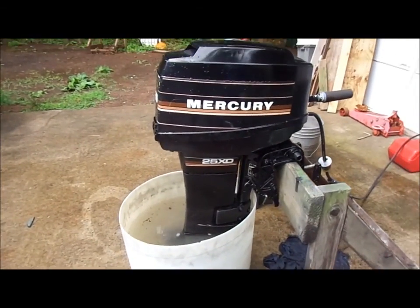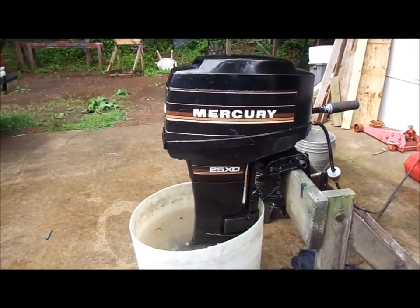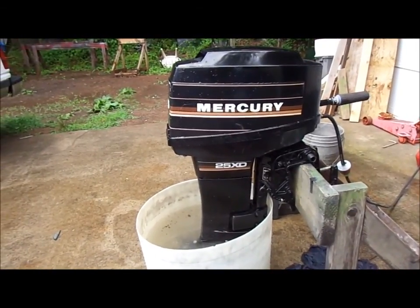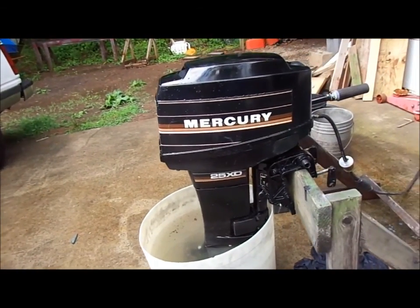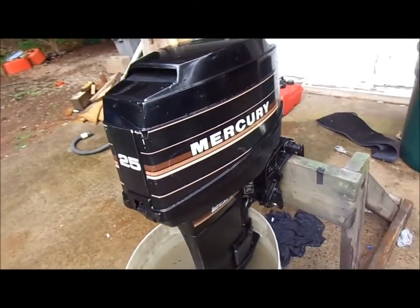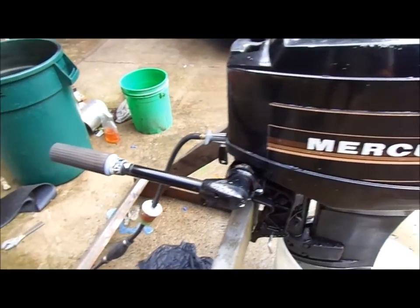This is a 1980s — I believe 1987 or '88 — Mercury 25hp XD motor. It is a short shaft, pull start, and in very nice shape.